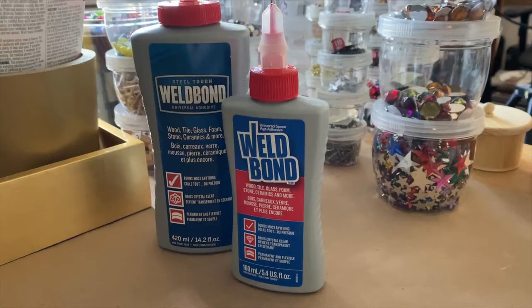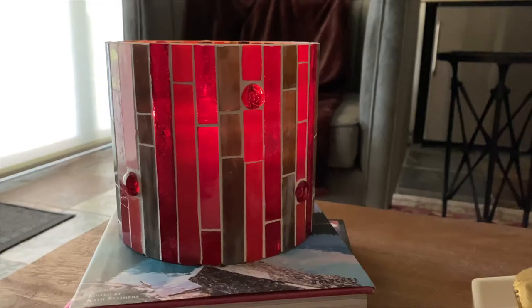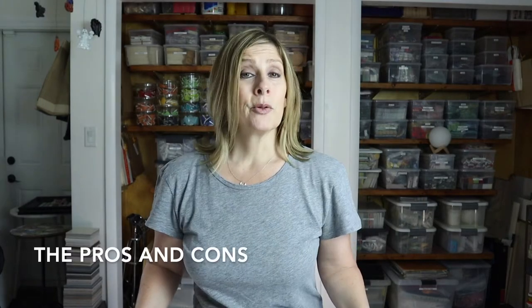Welcome back, and if you're new here my name is Julie. On this channel we discuss tips, tricks, tools, adhesives, materials, and specific mosaic projects — all to shorten your learning curve when it comes to creating mosaic art. If that sounds like something you'd be interested in, please consider subscribing.